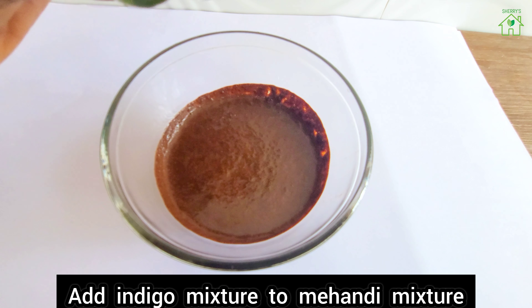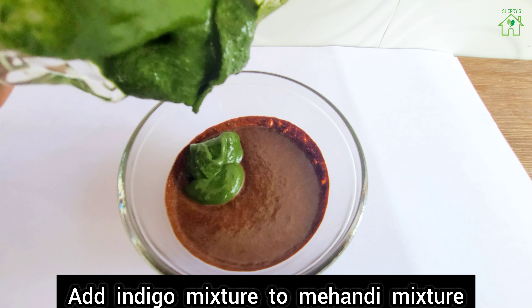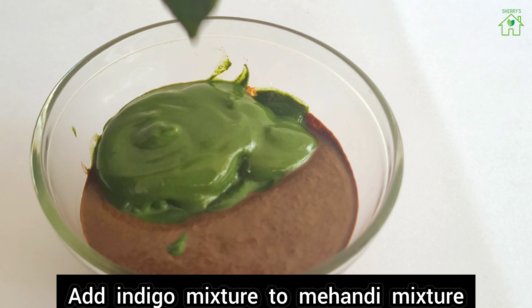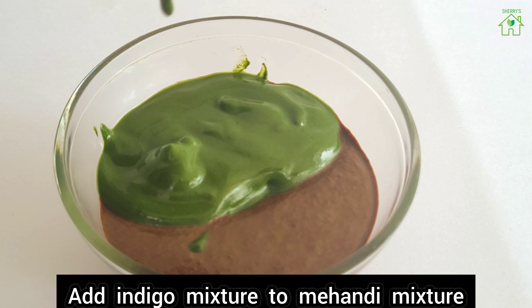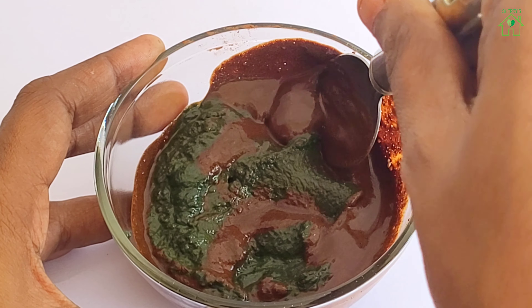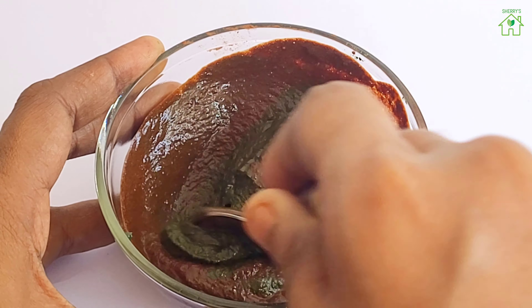Add the indigo mixture to the mehendi mixture and mix well. When these two mixtures combine, it gives magical results.